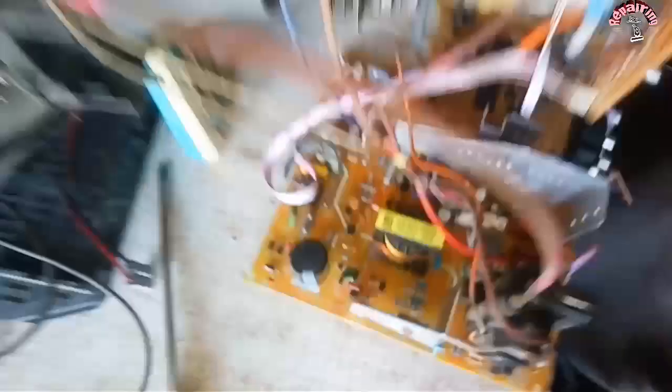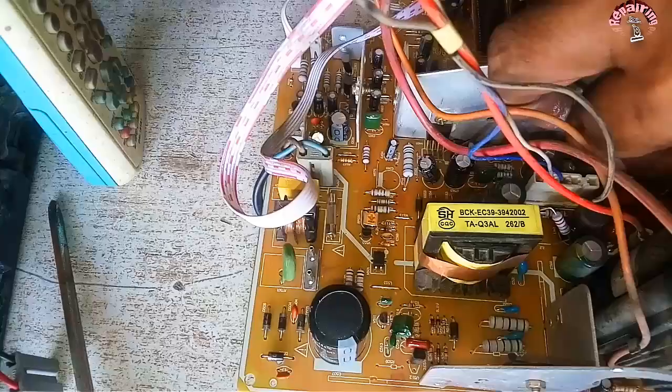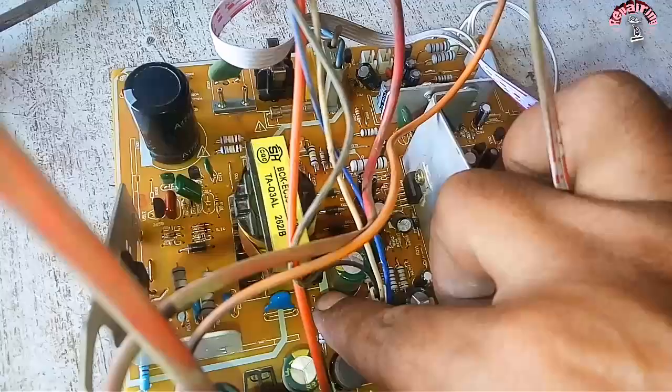So one thing we have found is that the transistor is short — the center pin of the transistor is short. If the transistor is shorted, it will be shorted. I have told you that the diode or flyback can also be shorted, but first the transistor has been changed.